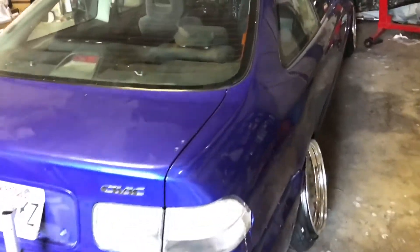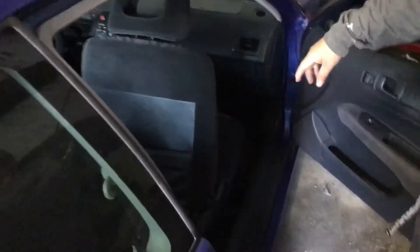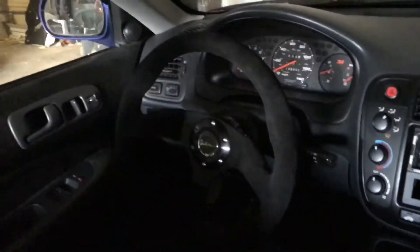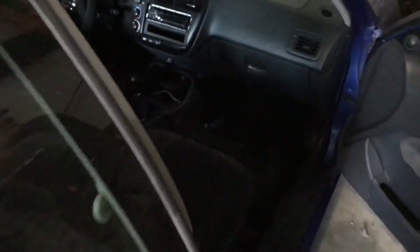The interior is coming along nicely — he's redoing the whole interior right now. He has the FA5 rear seats and Si seats, and went ahead and installed a Swate steering wheel with an Energy short hub and quick release. Everything else is pretty much OEM in the car right now.